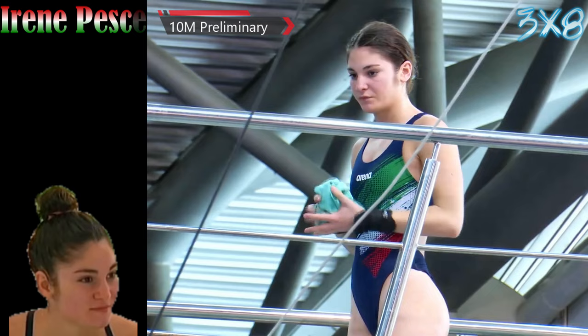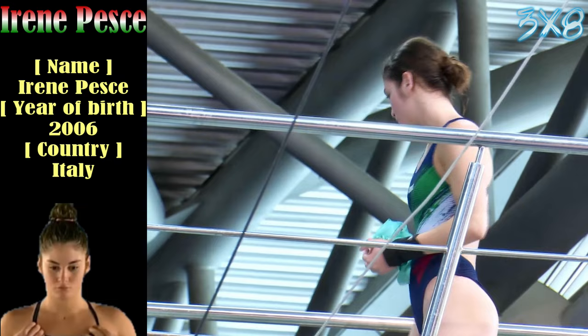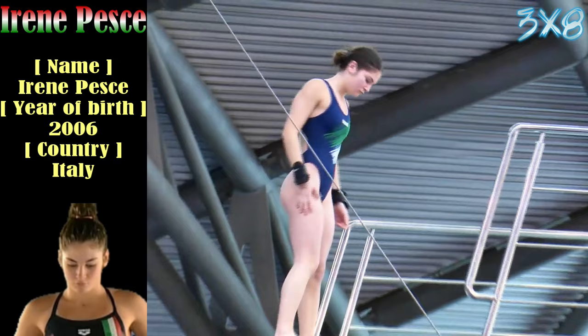We do have a lot of other juniors in this event, a lot of up-coming divers. Maisie Bond returning from an injury — she was absent at the Winter Nationals, had a back injury — so she's doing all the big dives up on 10m already.